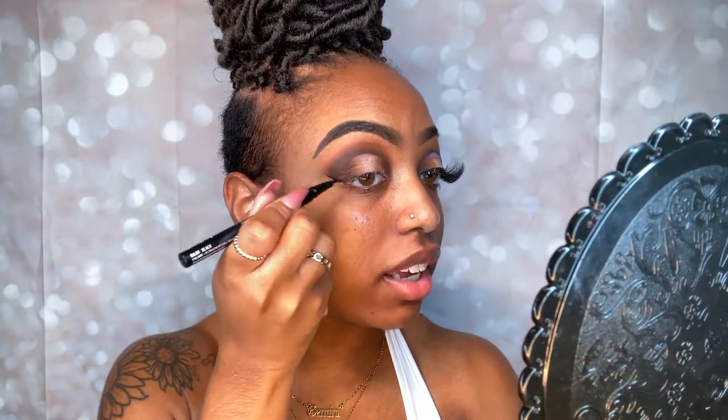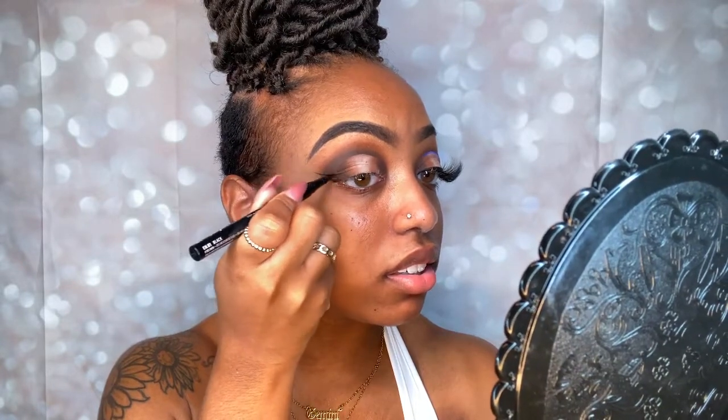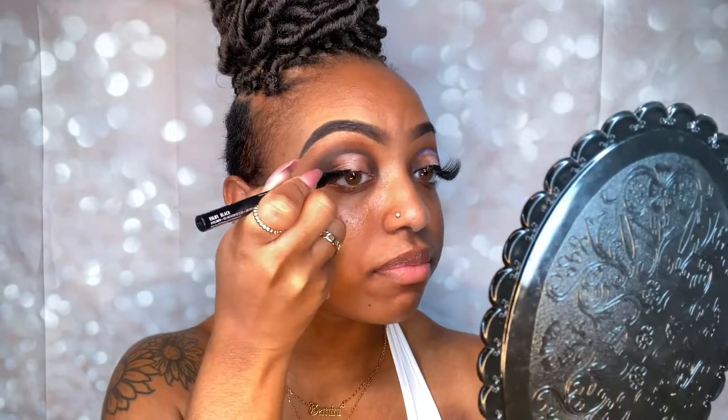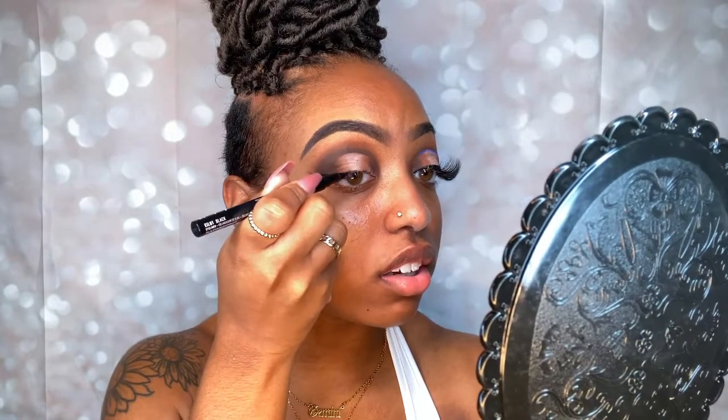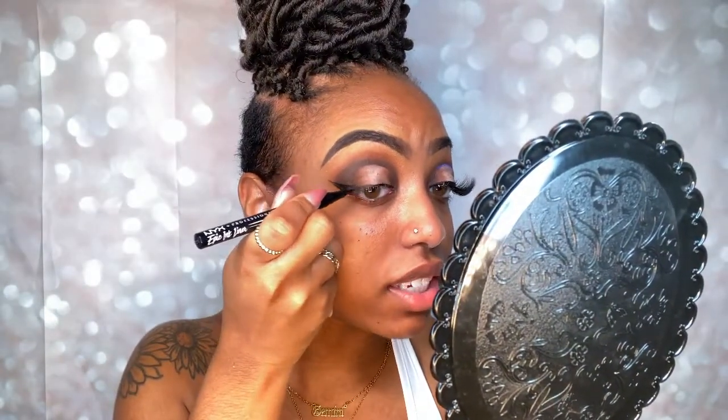For liner, I'm using my Black Epic Ink Liner by NYX Cosmetics. I actually need to get some more because I'm pretty much running out, so it's not going to be as black — it's more like a gray — but we're still gonna make it work. Starting at the back corner of my eye, draw that line up, connect it, fill it in. Because I'm running out it's not going on as smooth as I need it to, but it's still doing the job.